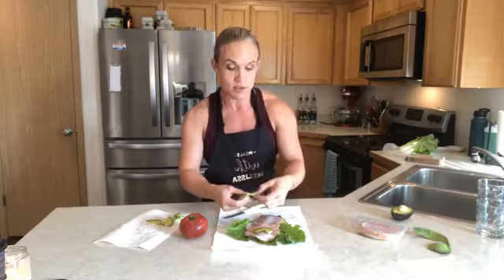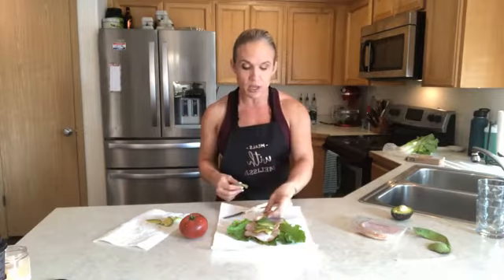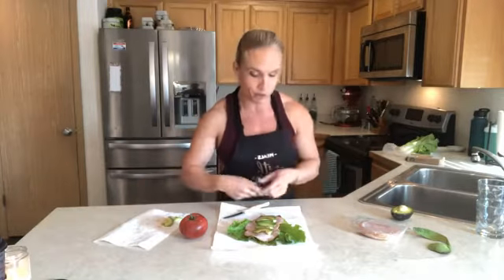I'm going to add some slices of fresh avocado — and literally this is all it takes. The deli meat has enough sodium and salt that I don't really need to salt this, but if you're using something that does need a little bit, you can absolutely add that. Everything bagel seasoning is super awesome as well.